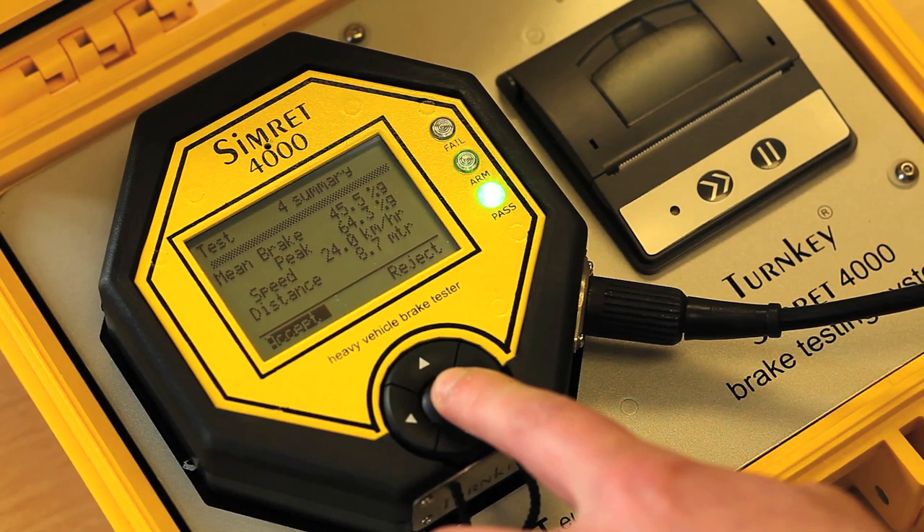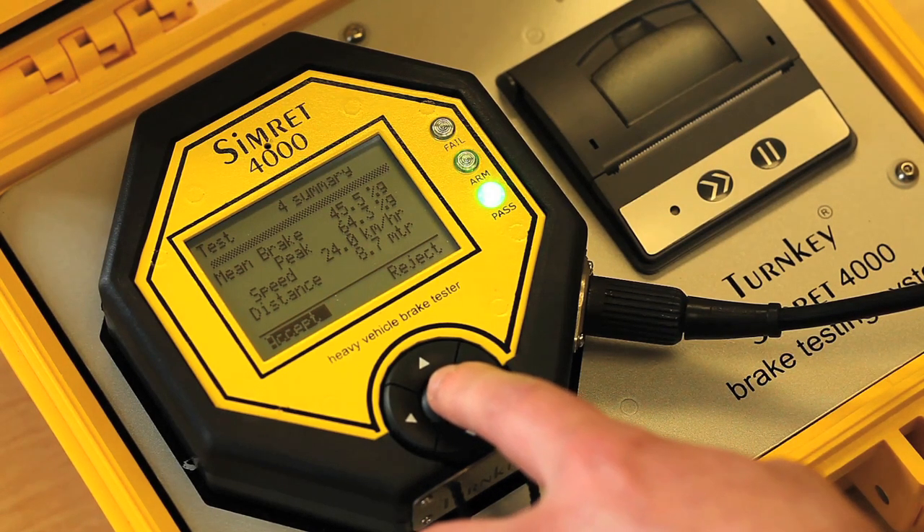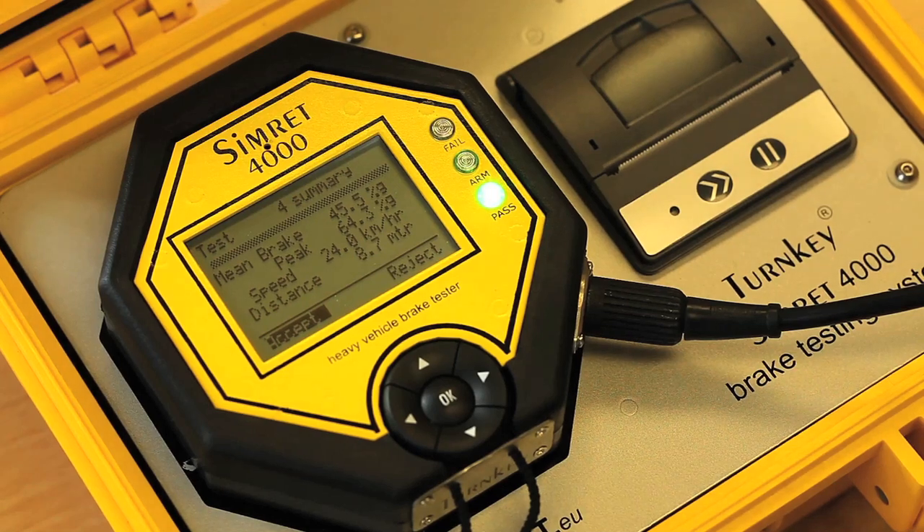Upon successful completion of a test the result summary screen appears where you can either accept or reject the test. The blue light will also go out and either a green or red light will indicate if the vehicle has passed the chosen path threshold.